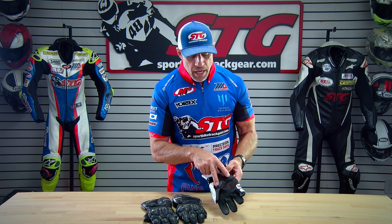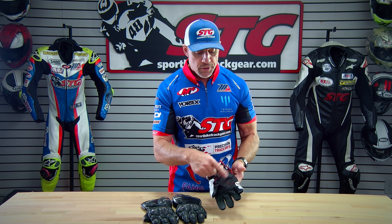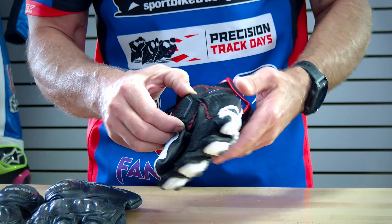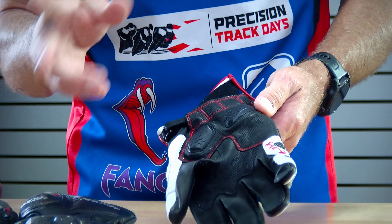For that reason, many years ago, a company called Knox from the UK developed some armor — they're an armor company — to go in that area to help promote a slide and to protect the rider and protect the integrity of the glove in that area. The palm sliders, over the years, have taken on many shapes and forms.